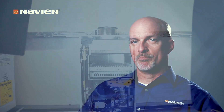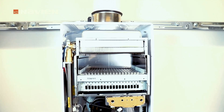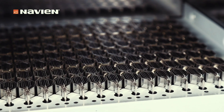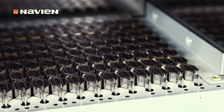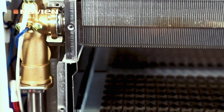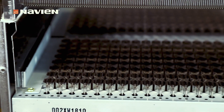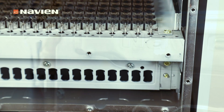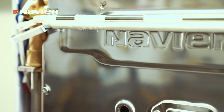The Navitech burner, which is patent pending, is designed to be better at ignition, at crossing over, and at staging or modulating the burner. It's an improved non-condensing burner over what we see in the market currently. It's also made of stainless steel, which is a better material to use in applications like this.